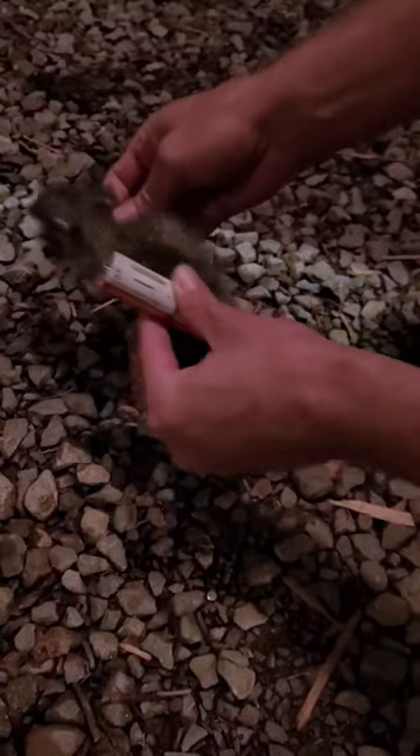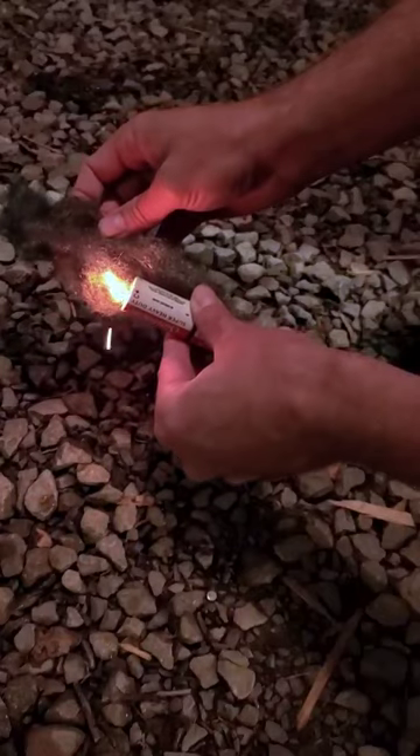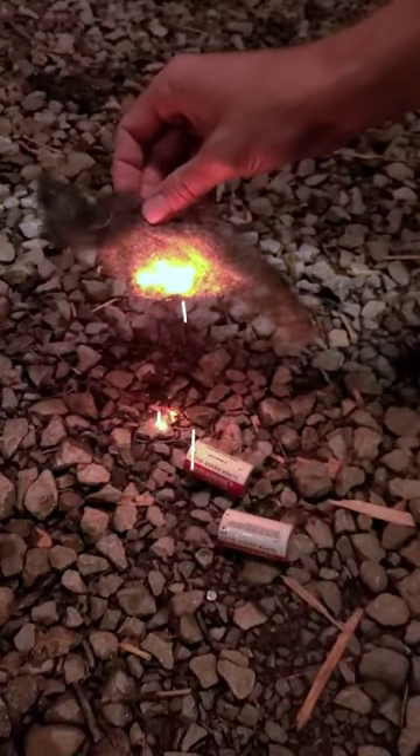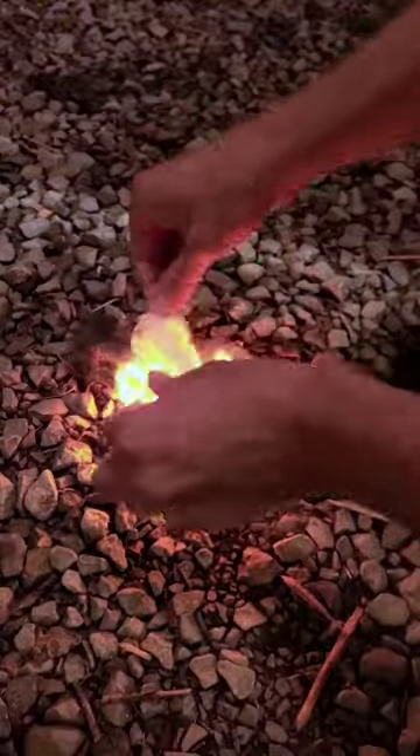This is with steel wool and two batteries stacked on top of each other. Touch one end of the steel wool to the negative and the other to the positive and it will ignite, and then have more tinder ready.